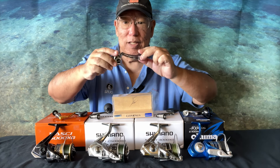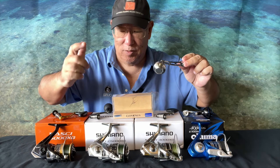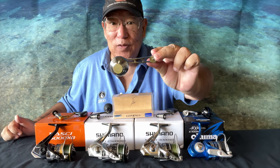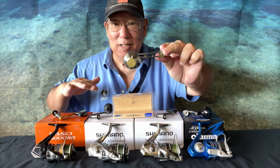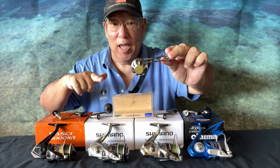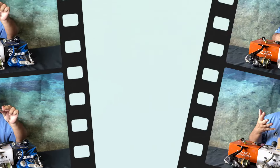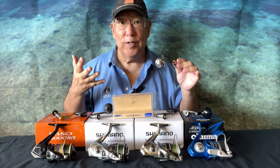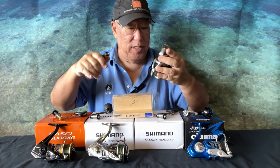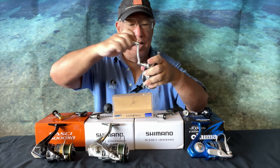I work very closely with Gomexus — first it was with Verdant, and now it's with Jack, and I still work with them both. They put a lot of pressure and workload on me. I noticed that when I have two Nascis — decent size, five thousand and four thousand — when I was looking for a knob, even though it does not say Nasci in the description, Jack told me this will work. I took his word for it, and it worked, but that's the part I'm going to revamp.